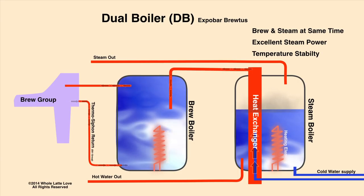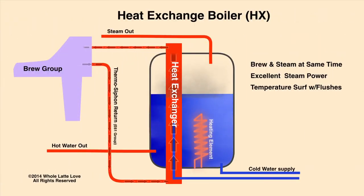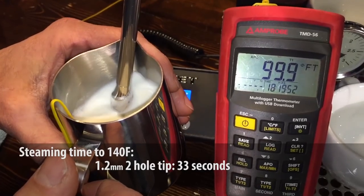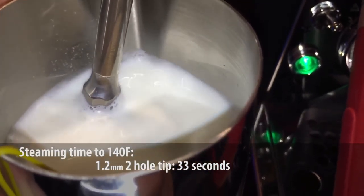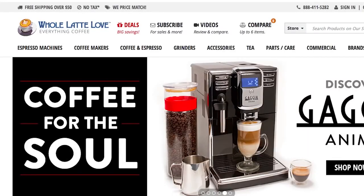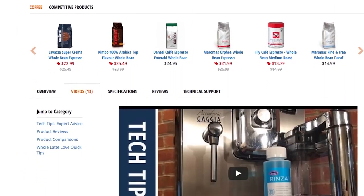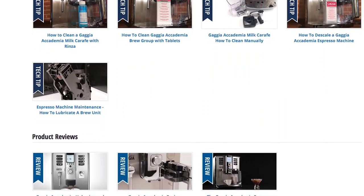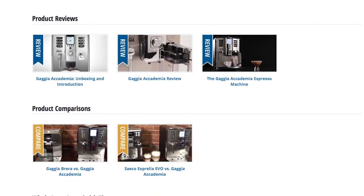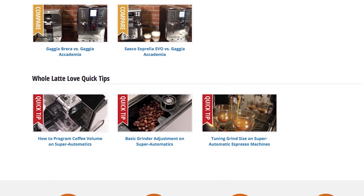So if you're looking to learn more about a product or a technique, chances are we've done a video about it. Lately we've put a major focus on customer support videos, and we've made it very easy to find them. Just go to wholelattelove.com, find the product and select the video tab. That's where you'll get our tech tips for expert advice, product reviews, product to product comparisons, and our quick tips that'll help you get the best performance.